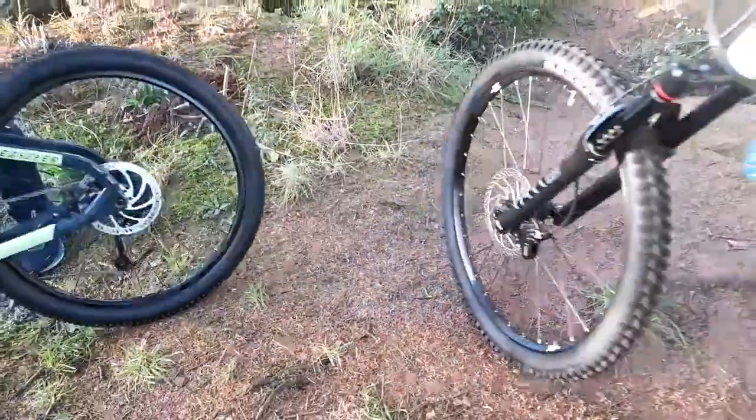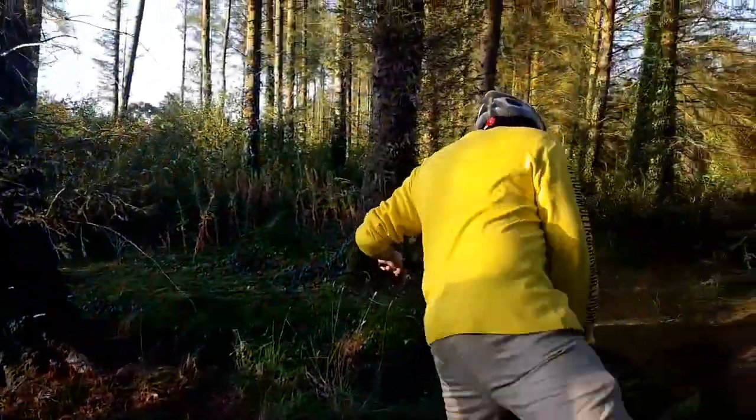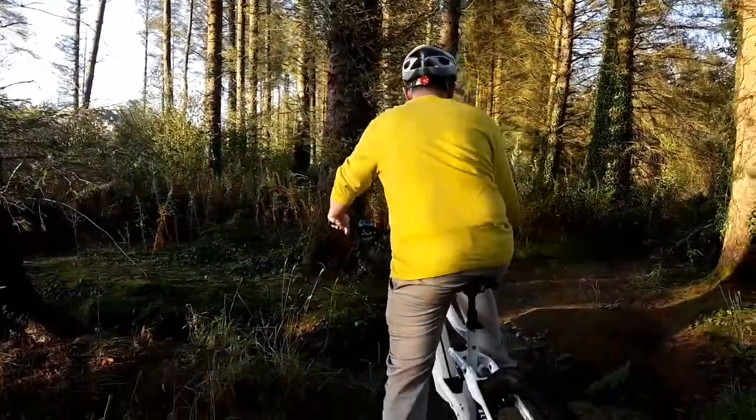That is absolutely super. I'm going to head off again now across here, and I'm sure I need this helmet because I am sort of dangerous!